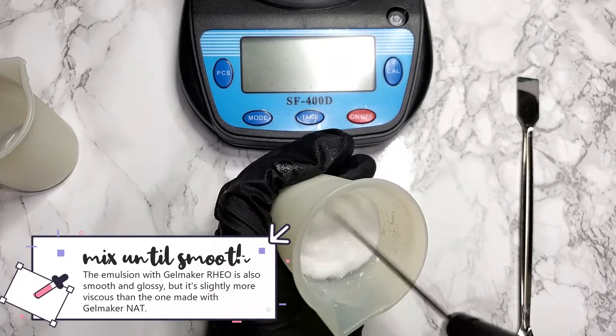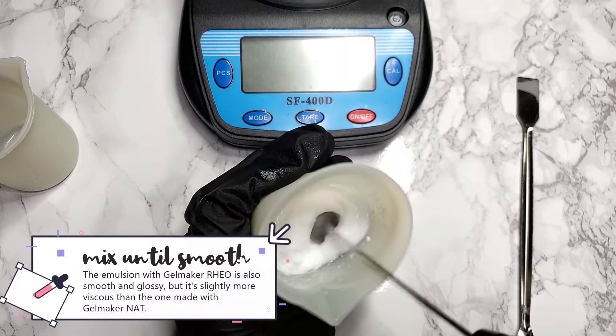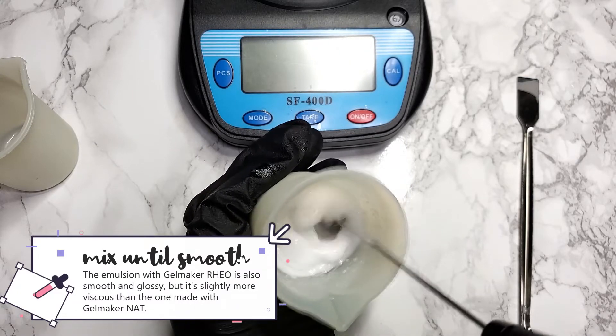The emulsion with Gelmaker Rio is also smooth and glossy, but it's slightly more viscous than the one made with Gelmaker Nat.